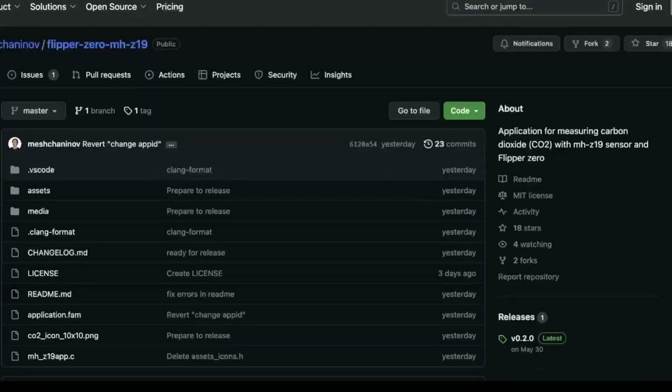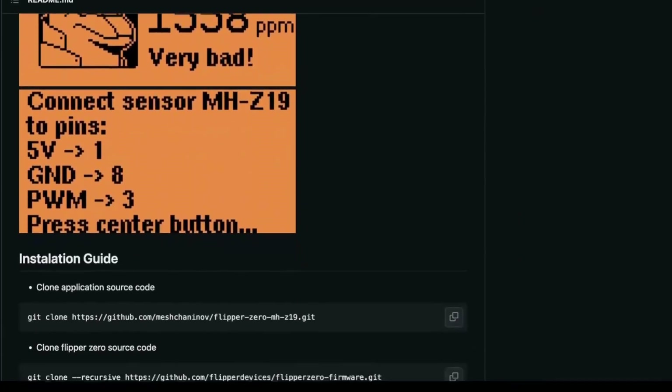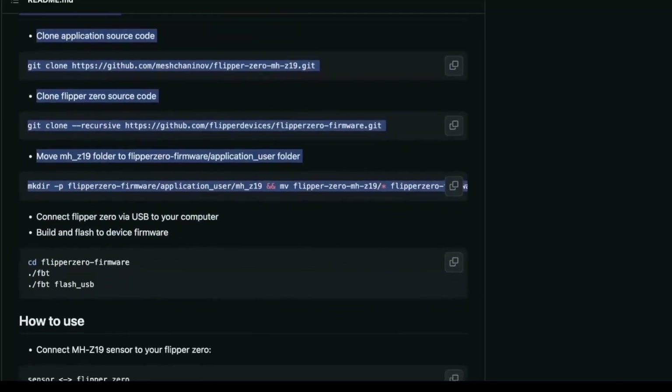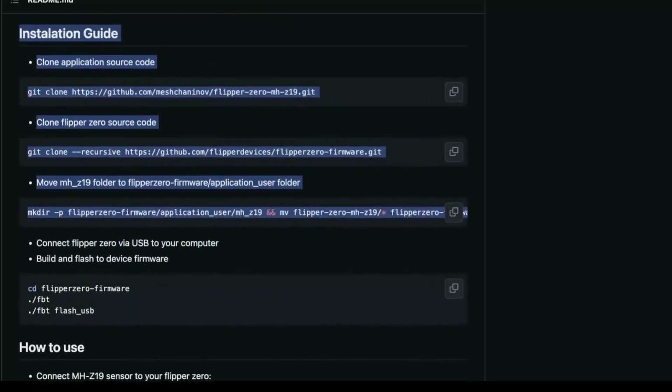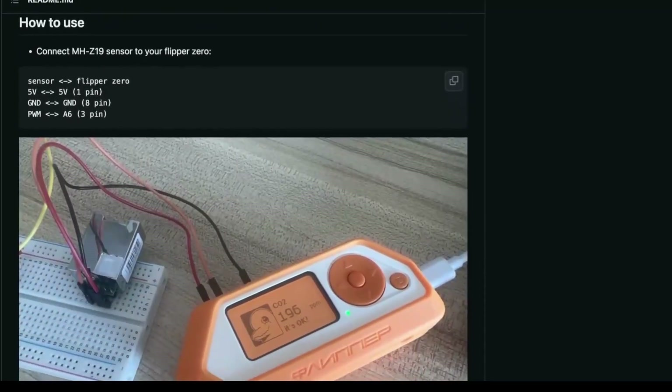In this video, we are going to transform the Flipper Zero into a CO2 sensor. We will need the module MHZ19. For the application side, either you install from source like always, or you could use your favorite custom firmware.